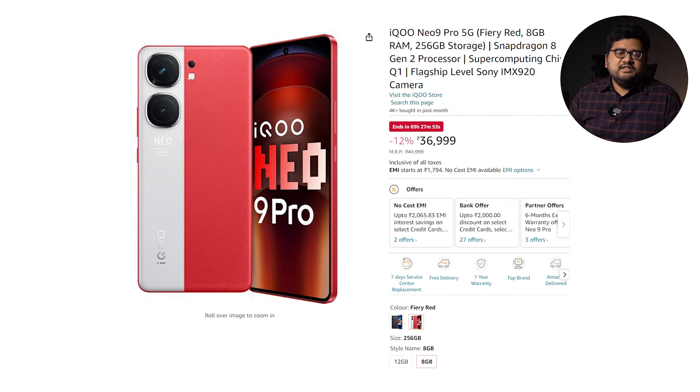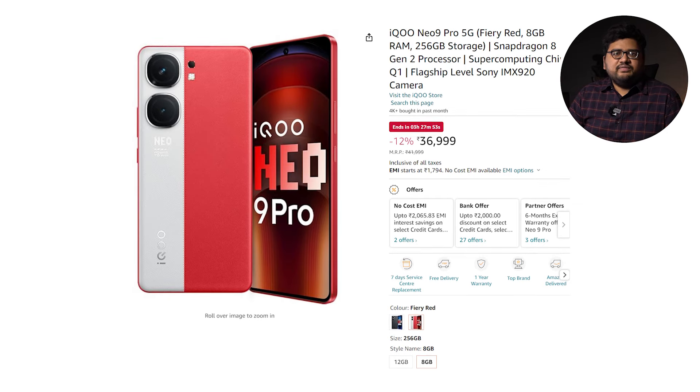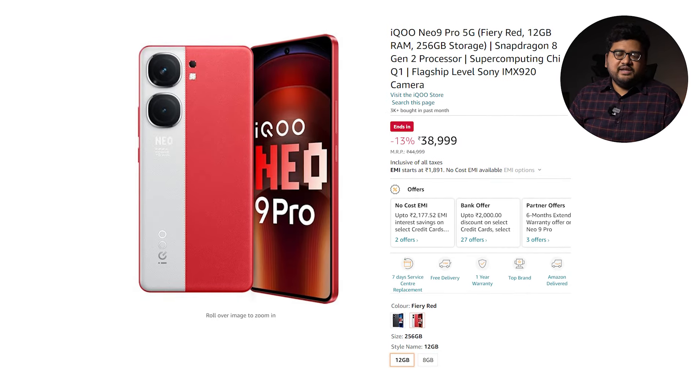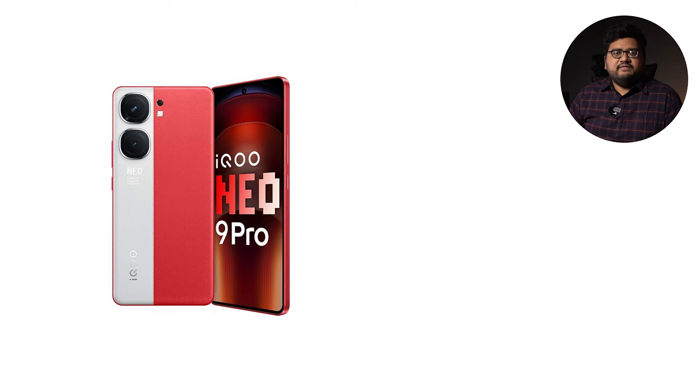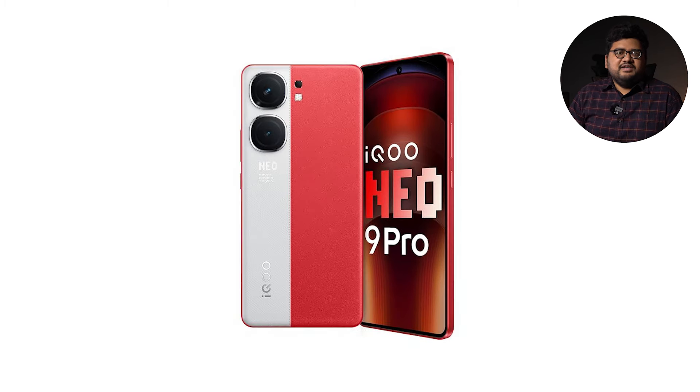Right now this phone is available in two variants. The base variant is priced at Rs 37,000 and comes with 8GB of RAM and 256GB of storage. The next variant is priced at Rs 39,000 and comes with 12GB of RAM and the same 256GB of storage. It's available in two colors: Fiery Red and Conqueror Black. There's also a third variant priced at Rs 35,000 with 8GB RAM and 128GB storage, coming soon in March.